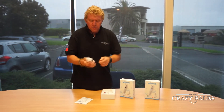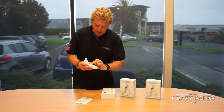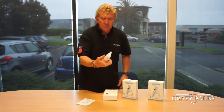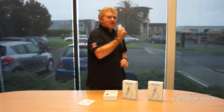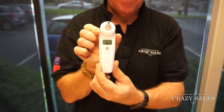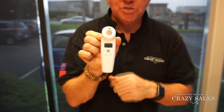All you do is put the batteries in here and turn it on. Once you hear the beep and it's on, press the button at the back — take the cap off first of course — then stick it in your ear, press the button back, and just hold it in there for a few seconds. You can see the temperature here, and once you take your finger off the button it displays the temperature.